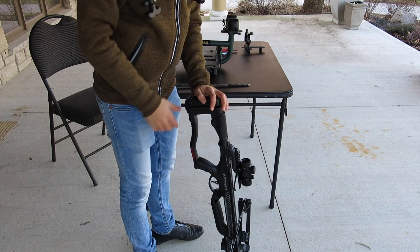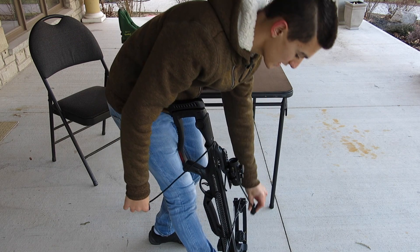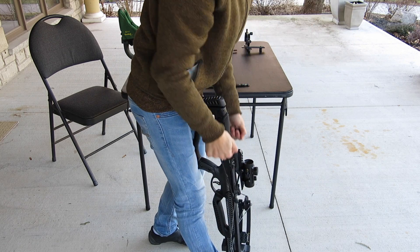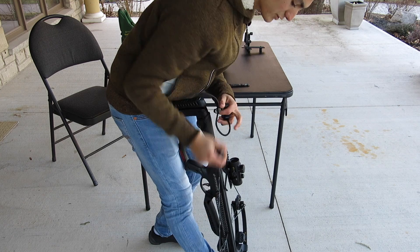The first step to shoot your bow is to cock it. What you want to do is get your dominant foot and place it in the foot stirrup. Then grab your rope caulker or other cocking device and attach it to the string. After that, pull straight back until you hear the click.